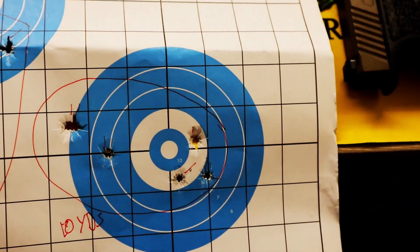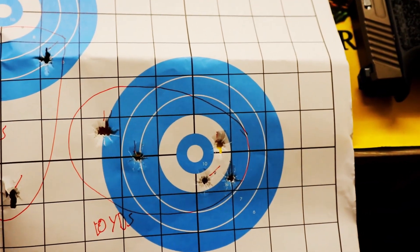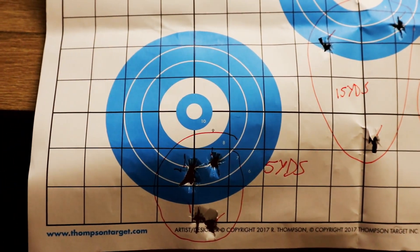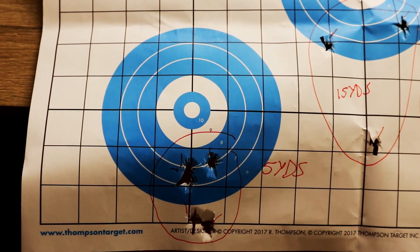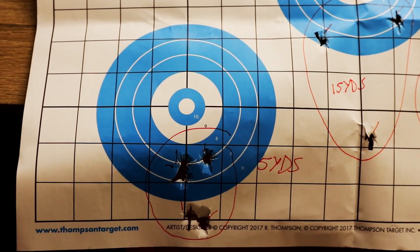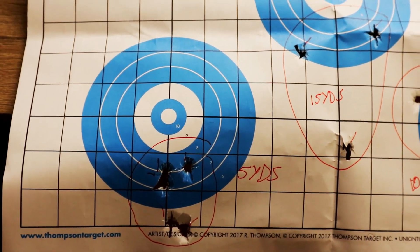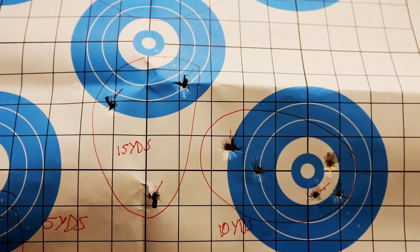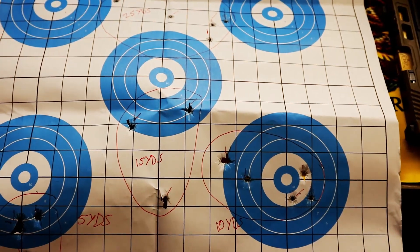I'm printing a little low but I think I just need to adjust the way I'm holding the sights on the target. At 10 yards I aimed a little higher and hit pretty close to where I wanted, but at 5 yards I was low. With my 1911 I wouldn't normally hit low with my normal hold, but this Glock is shooting a little low — I just need to adjust my sights higher and I'll be fine.